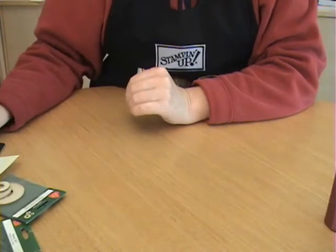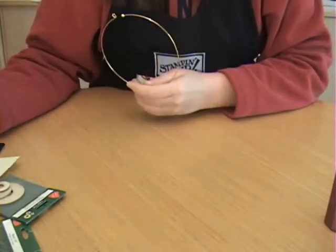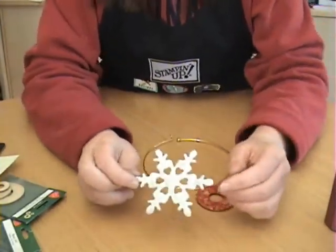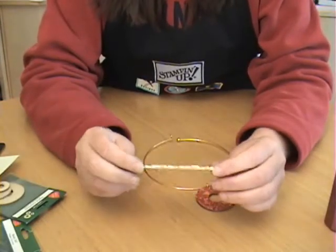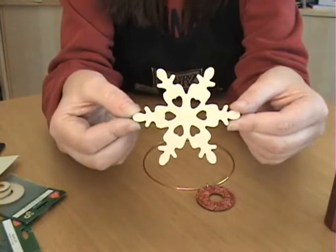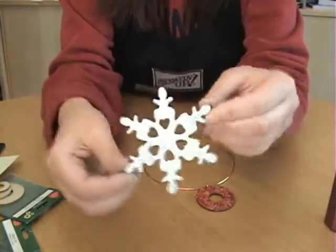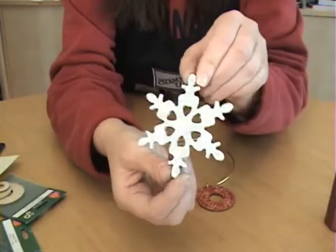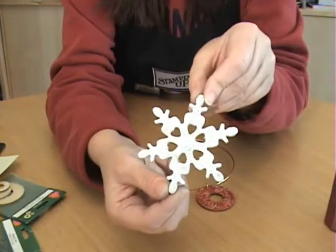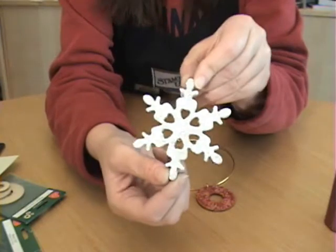Finally, let's talk about embossing on wood and chipboard. Wood and chipboard is ideal for heat embossing. This is just a very inexpensive little wood ornament I picked up. This embossing powder actually has glitter in it, so just a light coat of some Versamark — dip it in your embossing powder and heat it up. It doesn't take long at all with wood; that embossing powder melts very quickly.